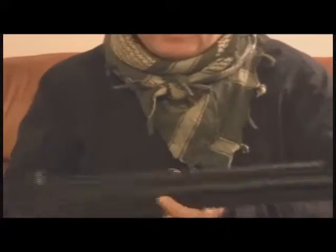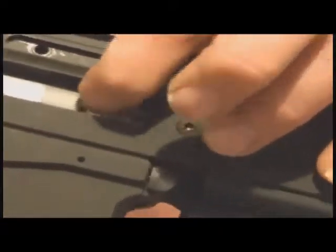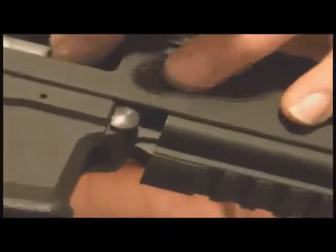Let me show you the hop-up — this hop-up unit is all metal, and it's very easy to turn. The advantage of a rotary-style hop-up is you don't need to worry about it coming unadjusted like a gear-style hop-up. It also has definite clicks into position — I don't know if you can hear that, probably hear my dog barking outside more than this — but it has definite clicks. It's very, very well constructed.